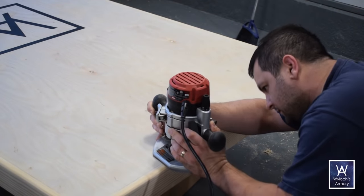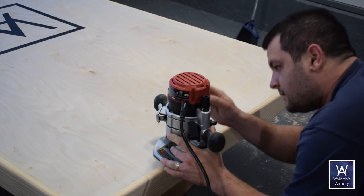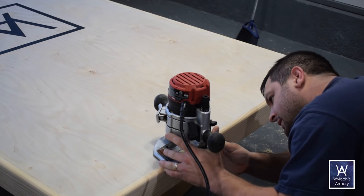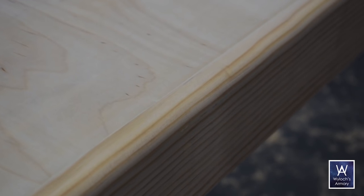I also routered the top edges. When you're leaning on the table on your forearms, you don't want a sharp corner there — it's nice to have a rounded edge. And this is a gaming table, so it's going to have a lot of forearm action. Then some wood filler to clean up all those rough joints, and sanding those down. My sanding schedule was just 150 and then 220 grit.